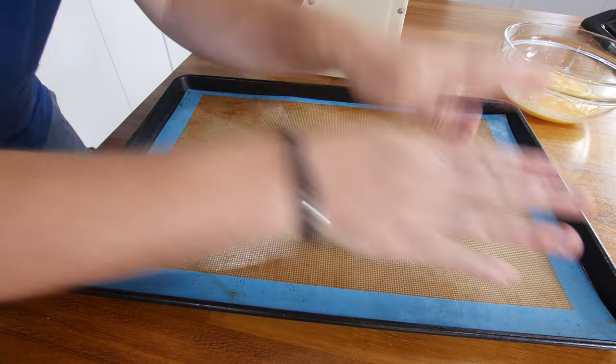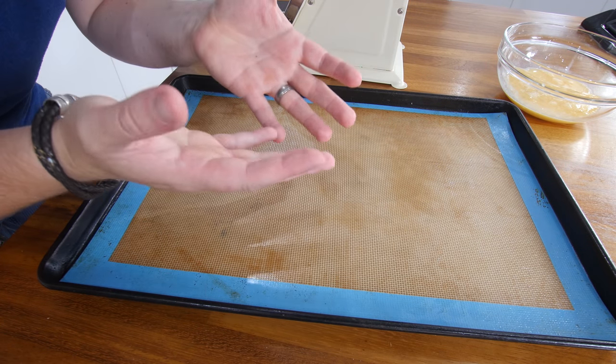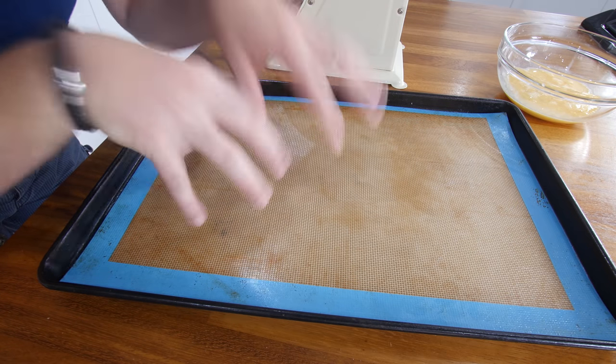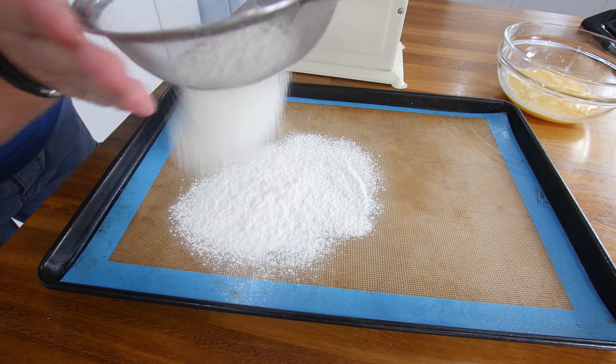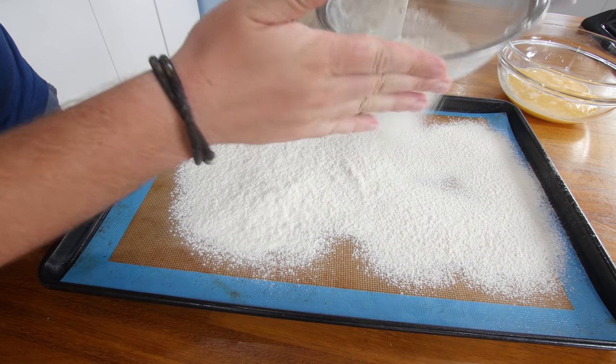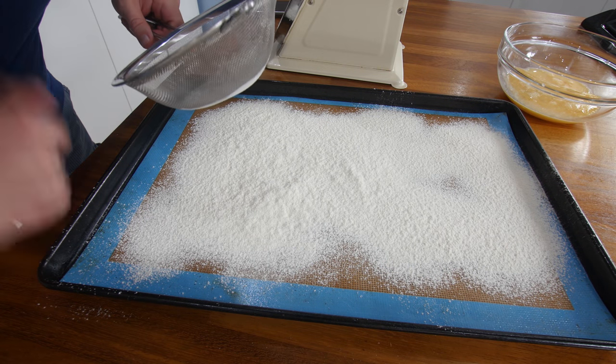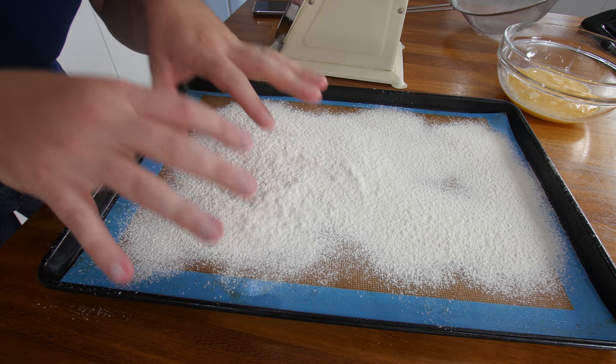Just realised my Silpat doesn't actually fit my baking tray — that's better. None of you guys have actually mentioned that before. So using a Silpat rather than greaseproof paper, apparently we just need to line that and then dust it with plain flour, sprinkled like flour on this. I don't know why. 65 grammes of flour — I'm gonna scatter it around. This feels strange; I don't know why I've never done this before. Part of me feels like I've completely read that wrong.